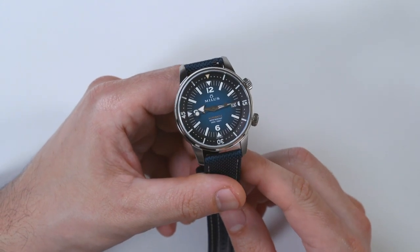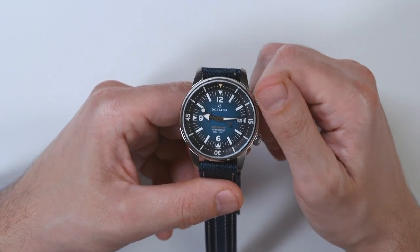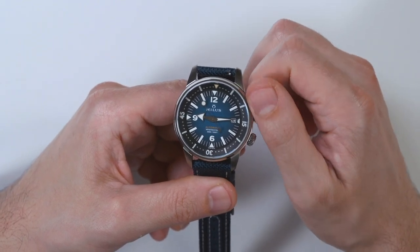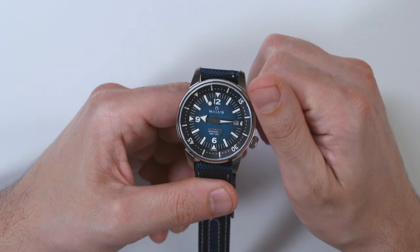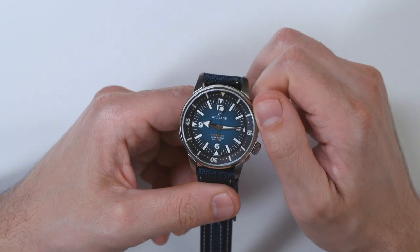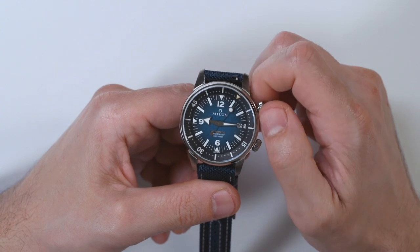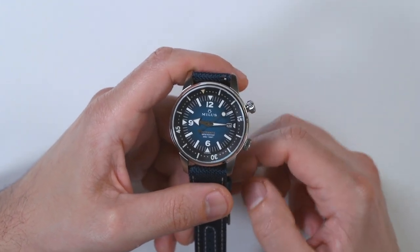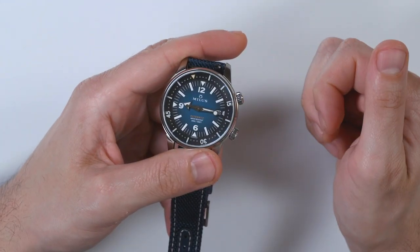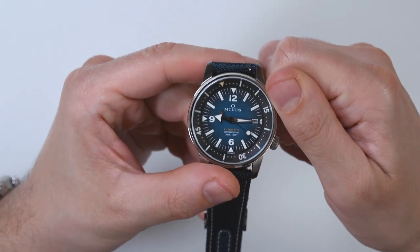This is one of those compressor, super compressor style dive watches. It has an internal rotating bezel, so there isn't an external rotating timing bezel, but an internal one. You have to use the top crown to operate it. This one has a free-moving internal bezel, which means that once the crown is unlocked, it moves around at will. Some have a ratcheting sensation where it clicks into place, but this one moves around pretty freely — it's actually got a nice action to it. When you want to lock it in place, you just screw down the crown, and then nothing can move it.